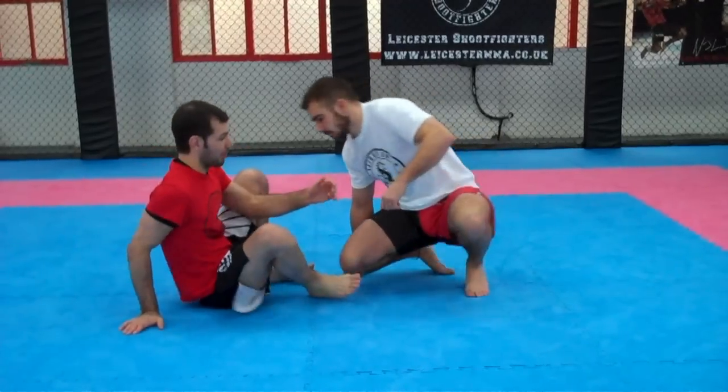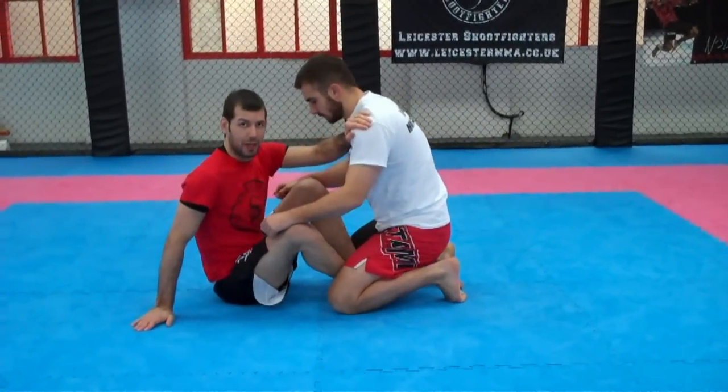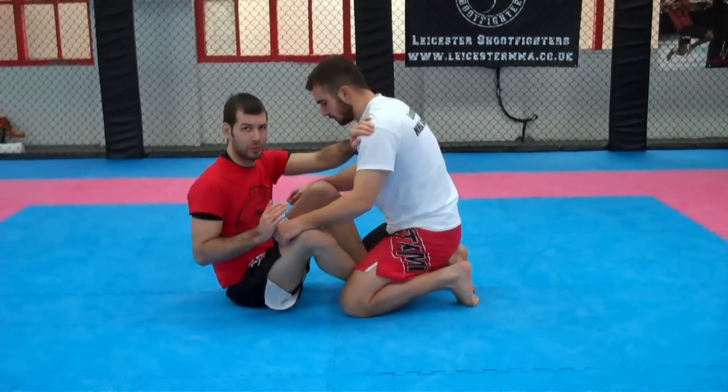I'm Nathan and this is Jake and we're here at Leicester Shoe Fighters. I'm going to show you a sweep into a submission. It's going to be a move from Butterfly Guard. So I've got Jake here, my Butterfly Guard, my feet are inside. And I'm going to start with an overhook sweep.